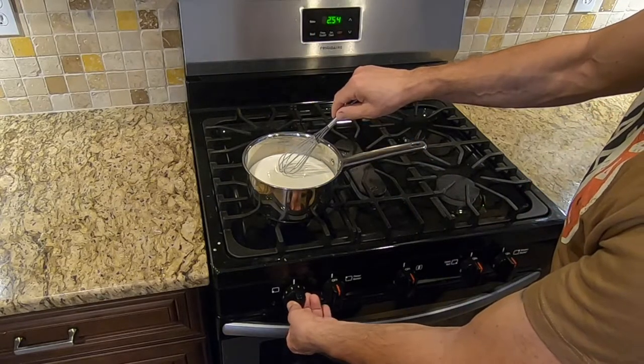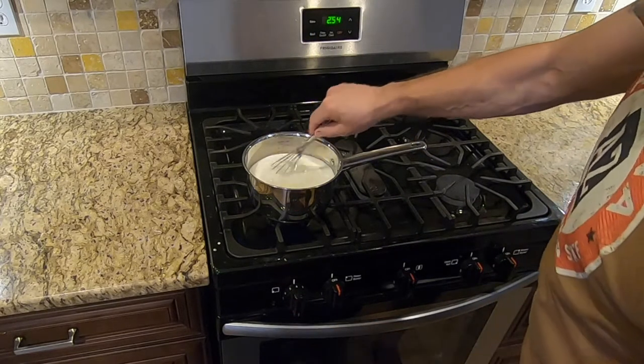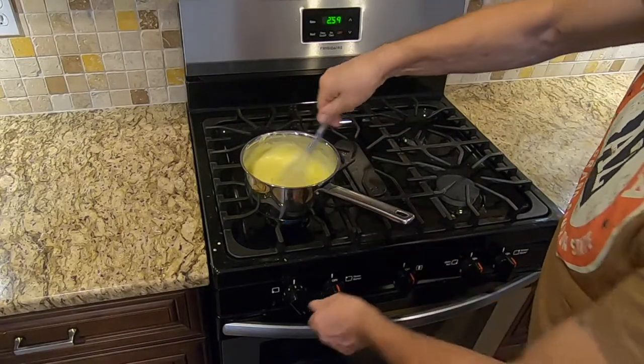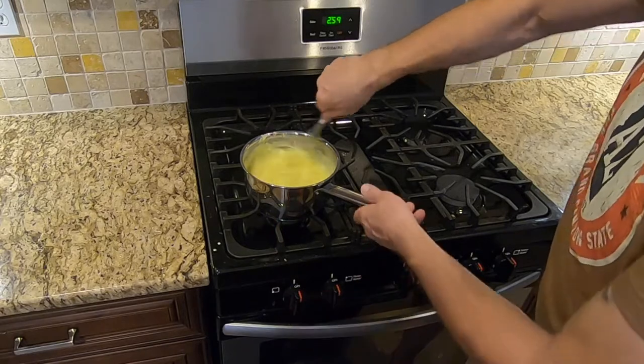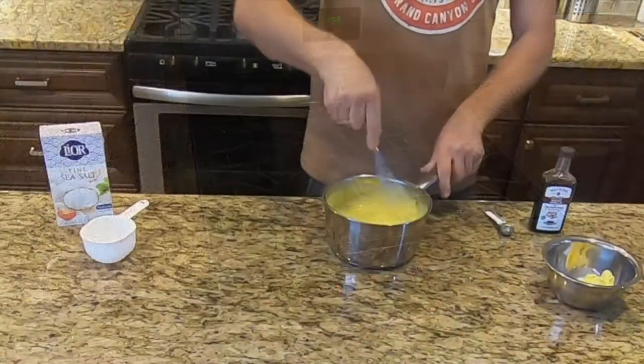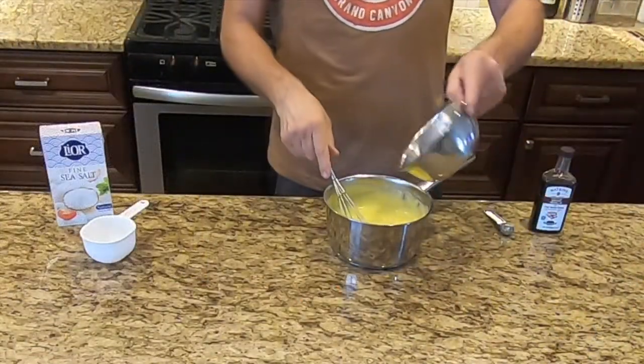Cook over medium-high heat, whisking constantly until it comes to a boil. Once boiling, continue to cook whisking constantly for two minutes or until very thick. While whisking, remove from heat.